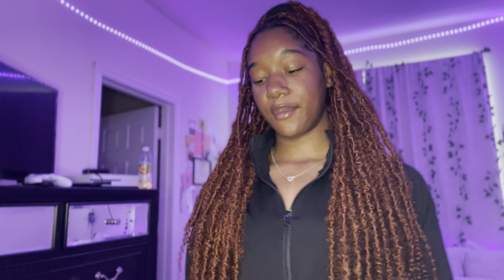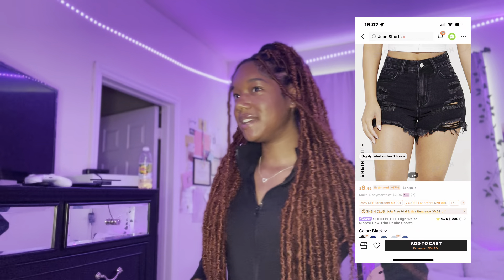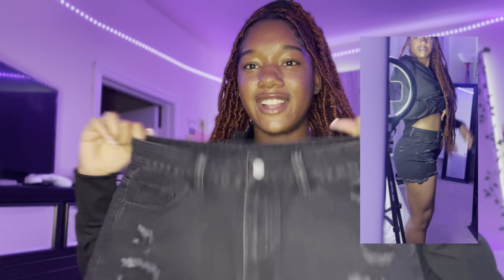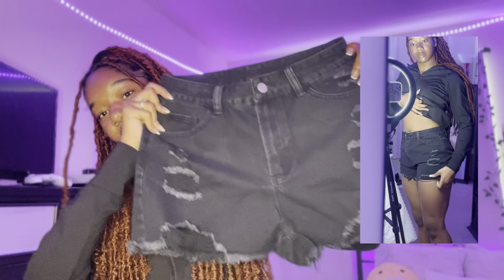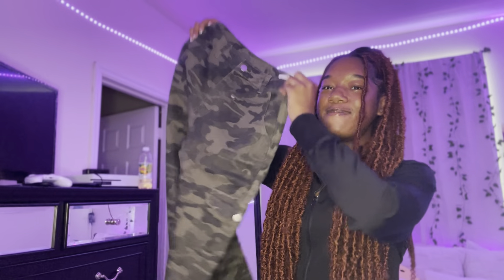So the next thing I got was these black shorts. They look kind of small, but I'm gonna try them on. These also feel like really good material — not that stretchy. These are just super cute. I ordered these shorts for when I go to the pool or when I don't feel like wearing ripped jeans or pants. I highly recommend these shorts.